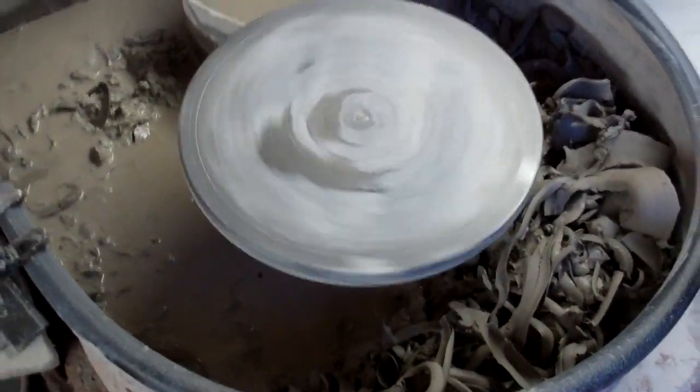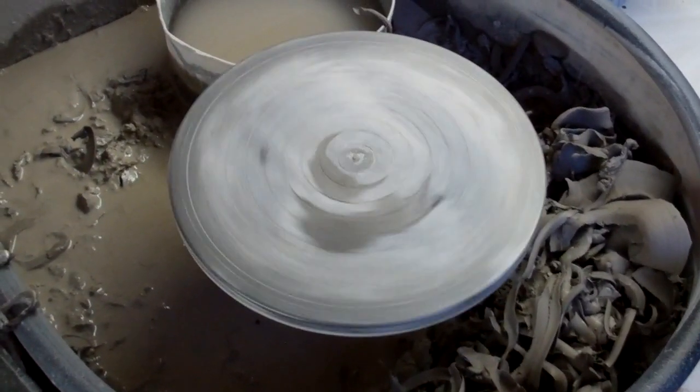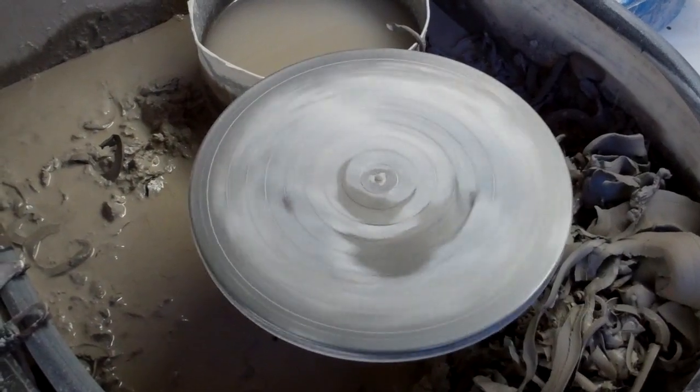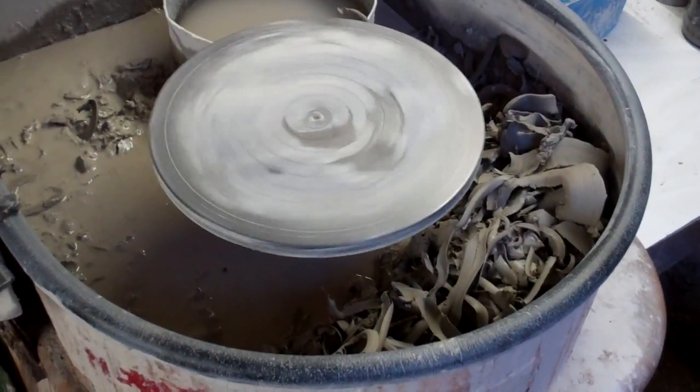That's as slow as my wheel goes. You get these wheels that go really really slowly so you can throw absolutely enormous pots, but that's as slow as mine gets, so again it's pretty limited and I have a job making anything big.